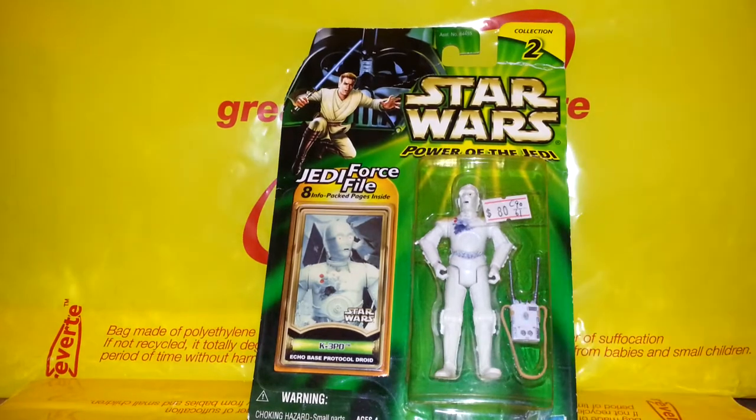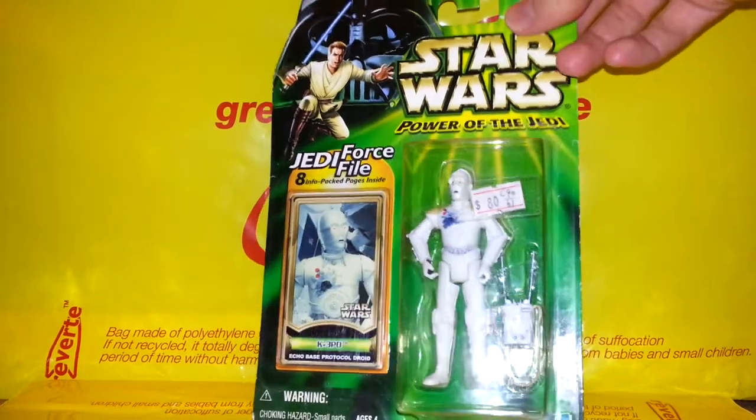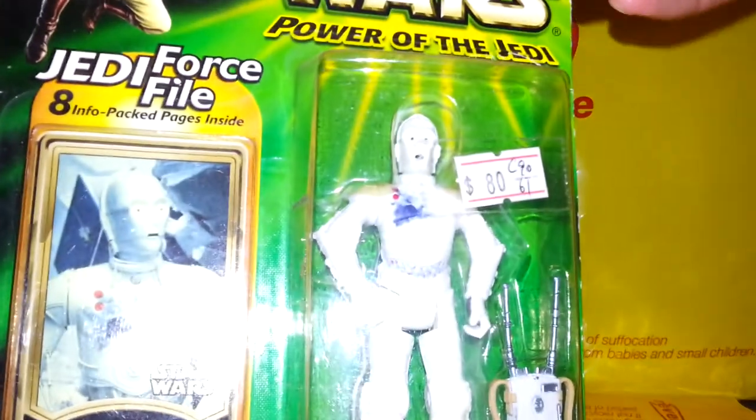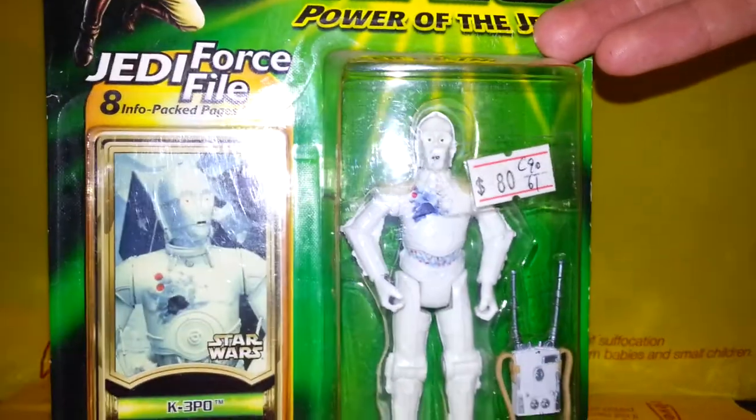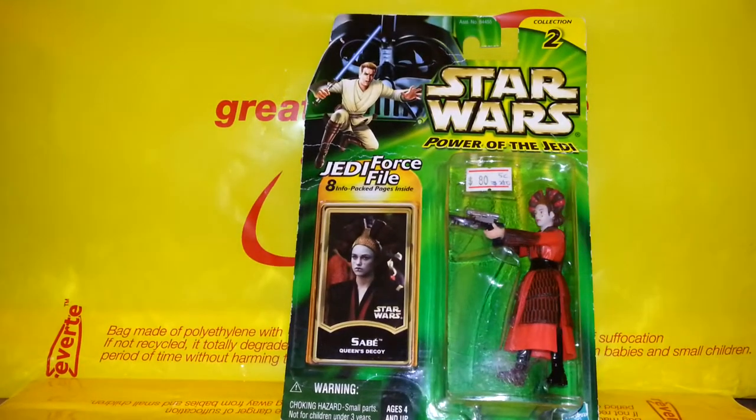I do like my droids, so I was over the moon to see they had a K-3PO — this is the one from Hoth. You can tell that because he's white, and that mark on his chest is how it's supposed to look, as you can see in the picture. A nice little droid, well worth picking up.